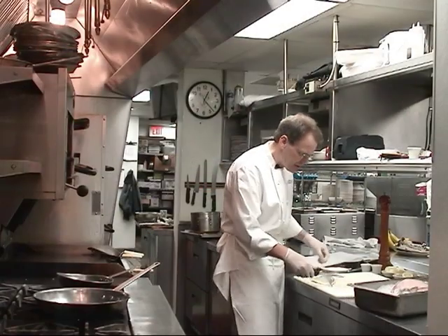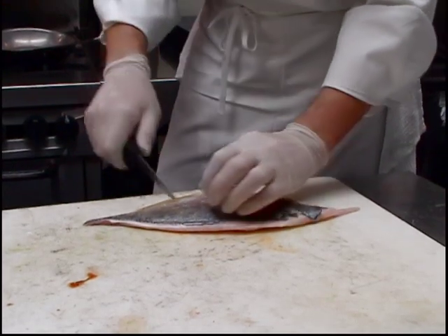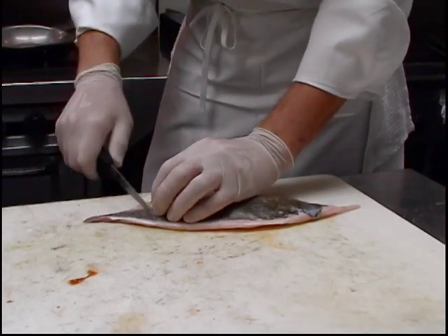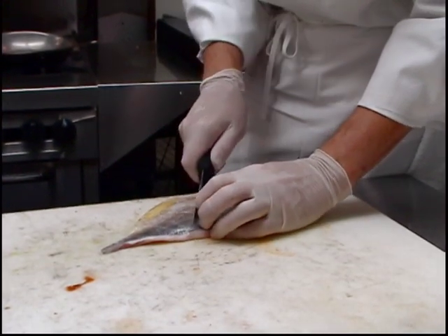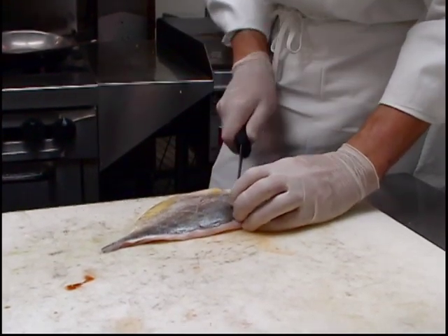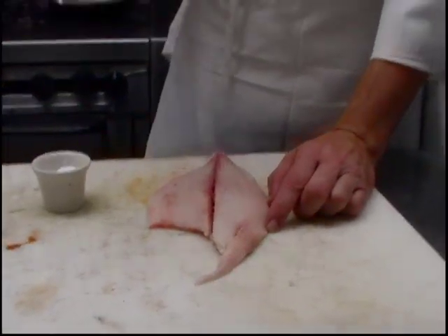I am going to leave the skin on this. There's not really that many scales you have to worry about on this. I'm going to lightly score the skin, which is going to keep it from bowing up when we cook the fish. I'm going to season that just with salt and pepper.